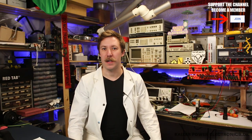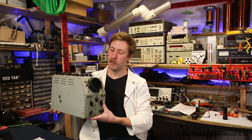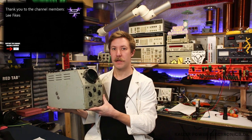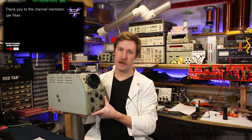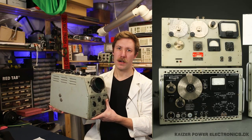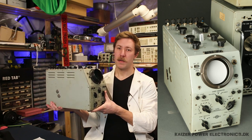Hi all, Mads Barnkop from Kaiser Power Electronics here. Today we're taking a look at an old Danish oscilloscope. It is from the Danish company Radiometer and this is the model OSG-42B. It is from around the 50s, based on some model catalogs I found online, but other than that there's really no trace of these Radiometer models from this age online. I only found an auction with some photos of other measurement equipment from the same company.